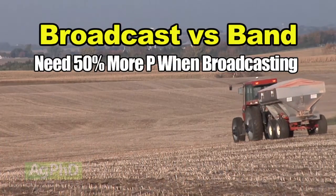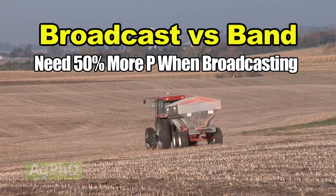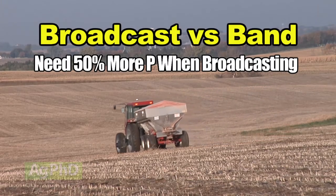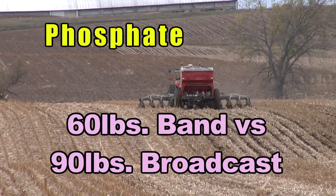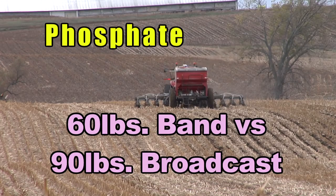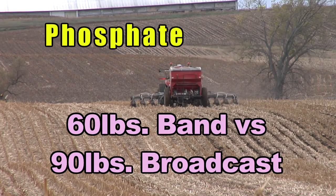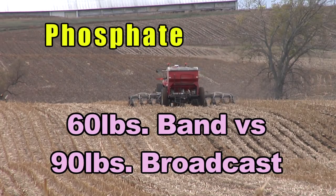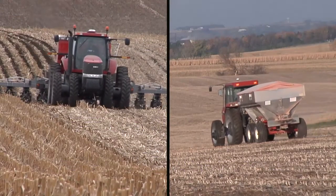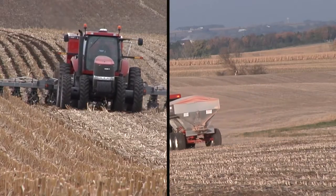Our studies and university studies have shown you're going to need approximately 50% more phosphorus when you broadcast compared to a banded rate. So if you were going to put out 60 pounds of phosphate in a band, you would need 90 pounds of phosphate broadcast to be similar in terms of uptake and overall efficiency. That's a really big deal, and that's the reason why we want you to look at all these factors.